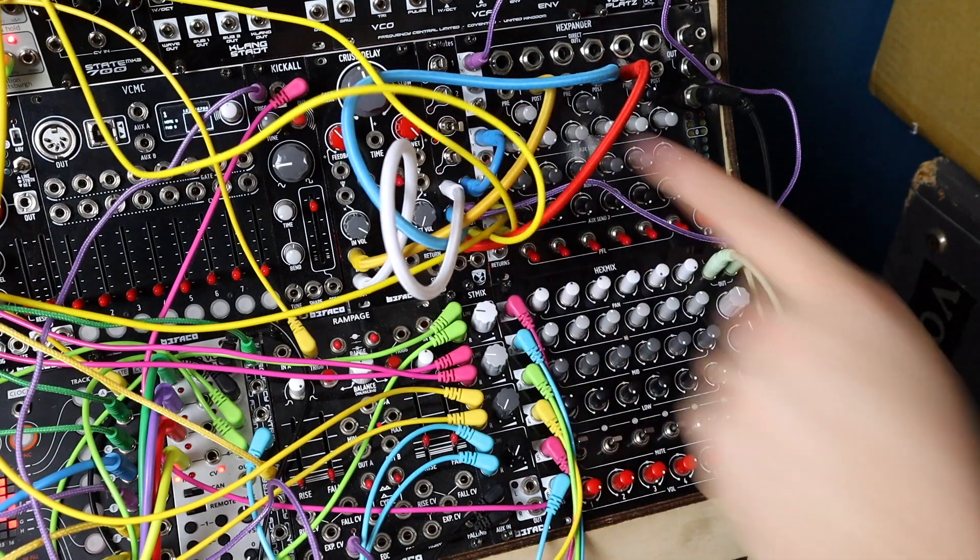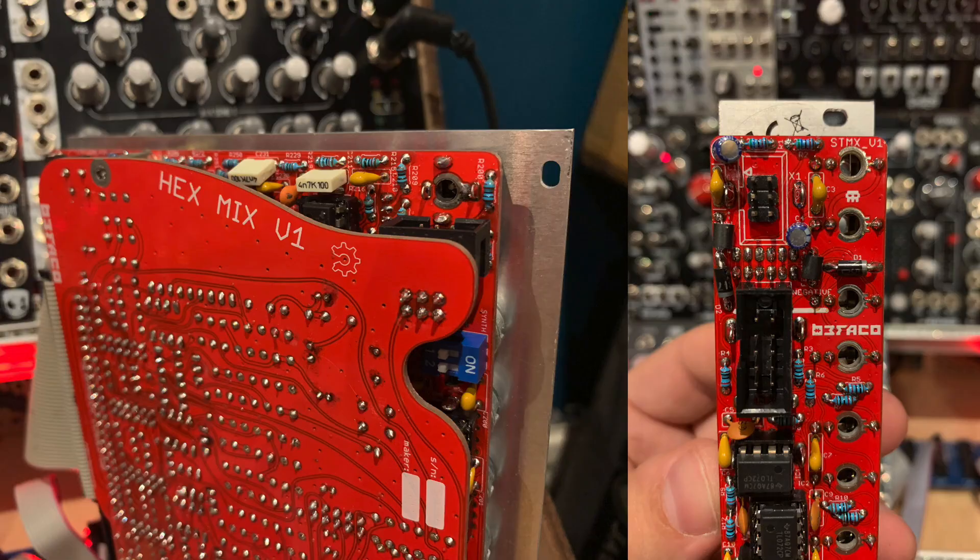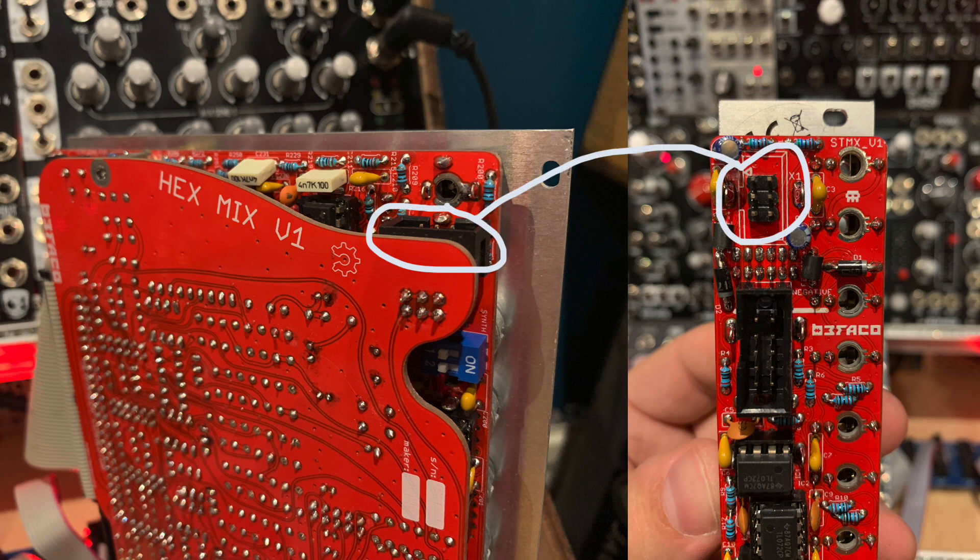Here's the back of the Hex Mix and we can see the six-pin shrouded header right at the top of the module. This is where we plug in the provided six-pin cable — notice it's not 10 or 16 pin like Eurorack power, it's a six-pin cable, two rows of three. We plug that into the six-pin header on the ST Mix — we don't then have to come out of ST Mix to go into Hex Mix. It all just sums together and it becomes an expander.